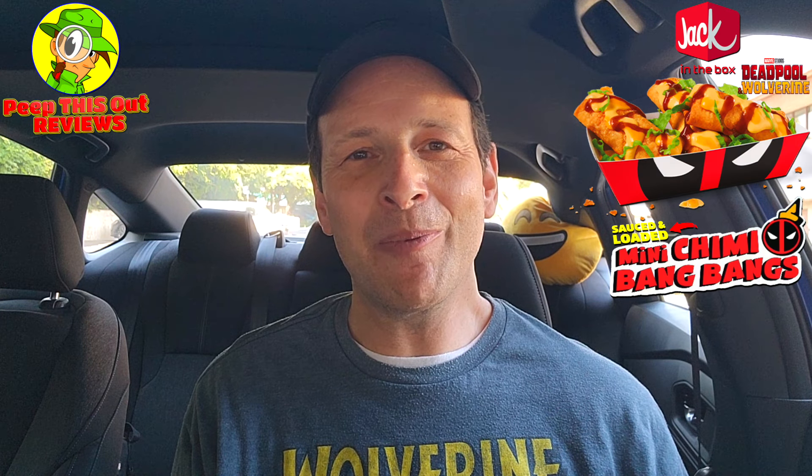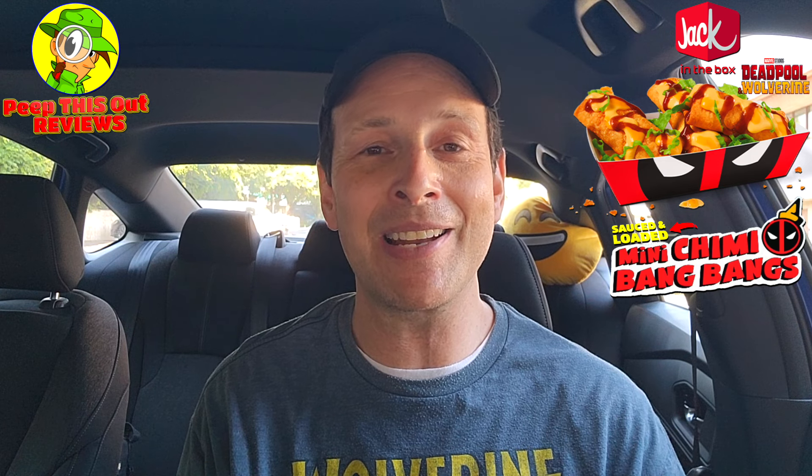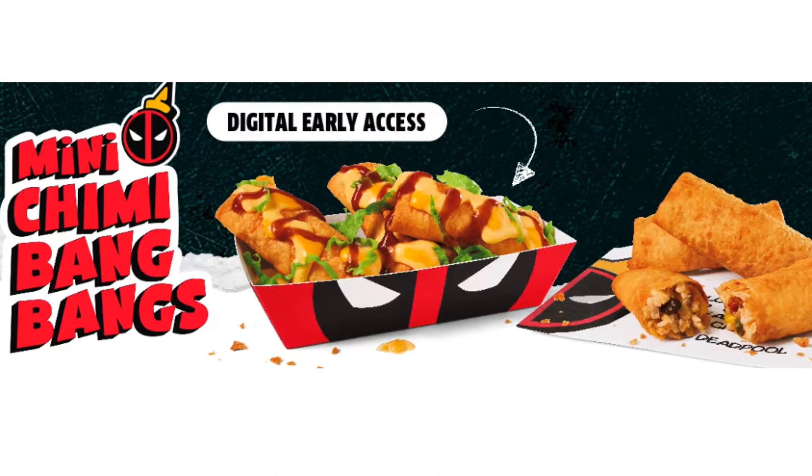So with that said, I'm going to have to give the Sauced and Loaded Mini Chimmy Bang Bangs here at Jack in the Box a pretty decent 8.2 out of 10 — a pretty tasty situation overall. And if there's one knock I can say with this particular one, it's the fact that I didn't get the promo packaging it's supposed to be in with Deadpool's face on the outside — that's a no-brainer. Considering this is a digital exclusive for the next week or so until it goes official, it's definitely something to check out. Make sure you hit up the Jack in the Box app and check it out yourself.